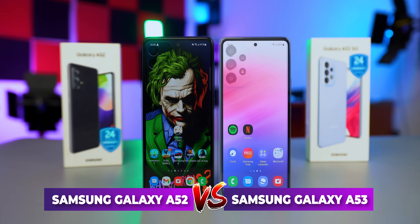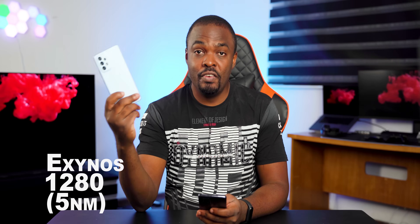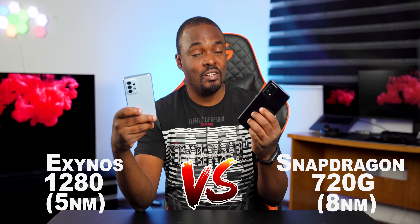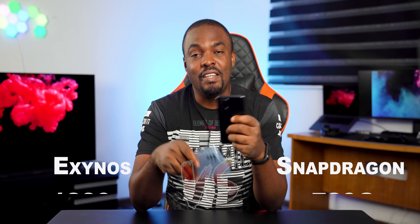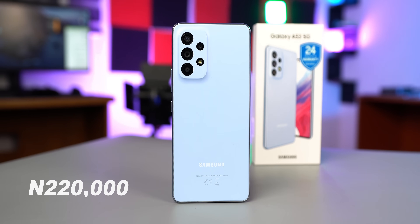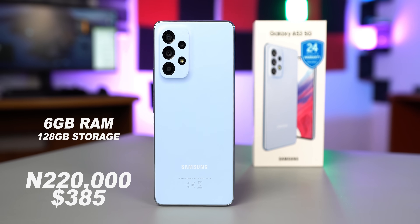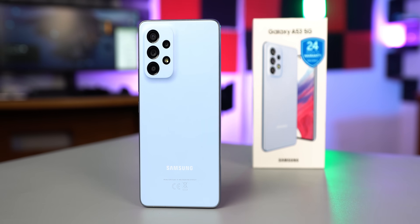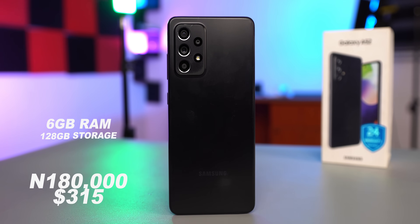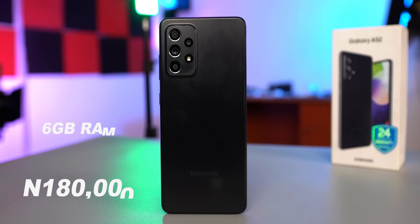Samsung Galaxy A53 versus Samsung Galaxy A52. Is the Exynos 1280 processor on the Samsung Galaxy A53 better than the Snapdragon 720G processor on the Samsung Galaxy A52? Well, let's find out. For the price, the Samsung Galaxy A53 5G goes for R$220,000 or $385 for the 6GB RAM, 128GB internal storage option, while the older Samsung Galaxy A52 4G goes for R$180,000 or $315 for the same configuration.